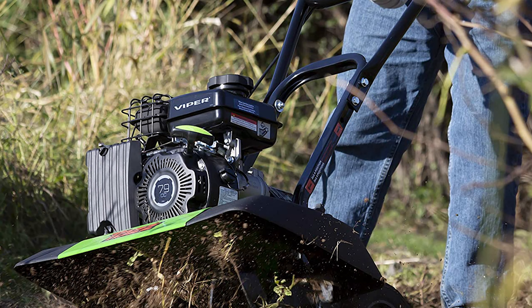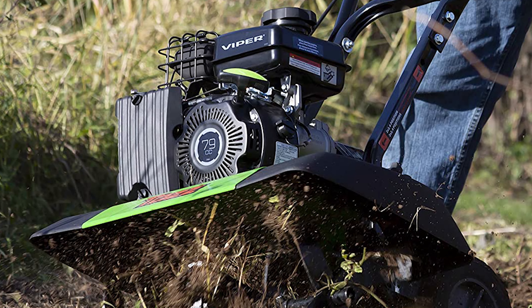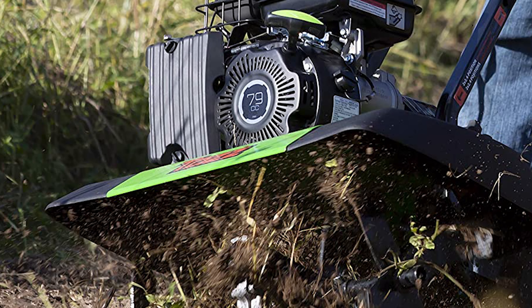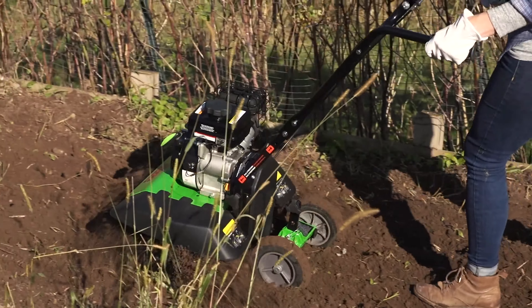This tiller uses the full 21-inch tilling width to create a level seedbed for planting. Compared with other compact front tines, the TAZ 2-in-1 is designed with balance in mind, providing ground-hugging stability for unmatched user control.